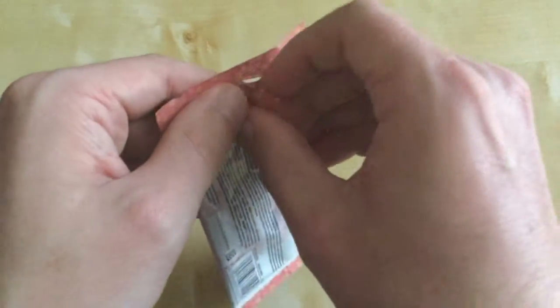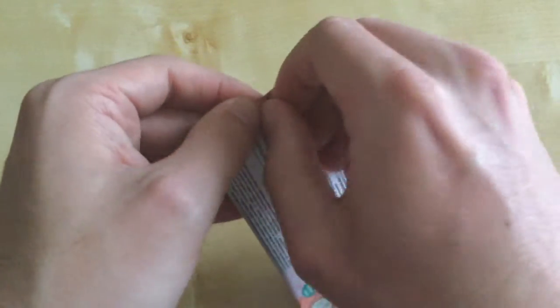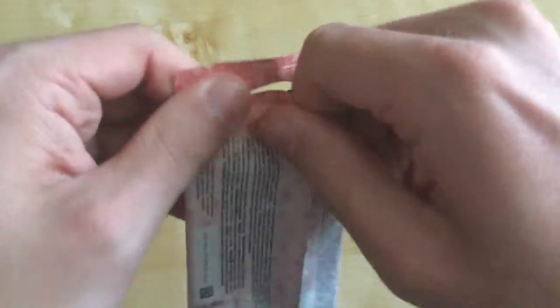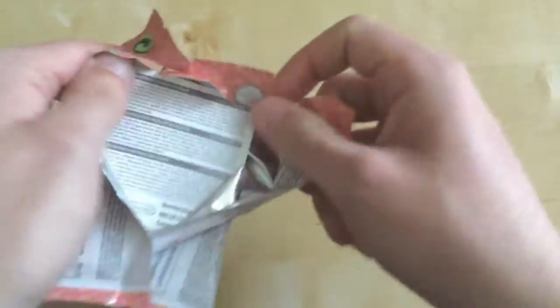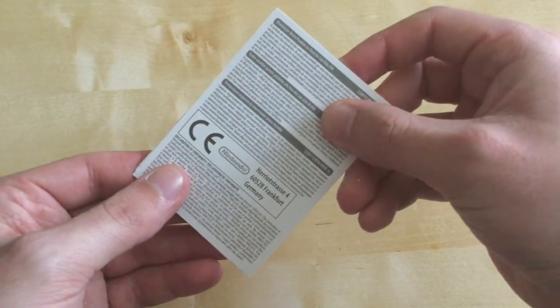I enjoyed the last series and I got some decent characters which I kind of liked, so we'll have to see what we can get out of this. Butterfingers. Anyway, let's see what characters we'll get in this one.